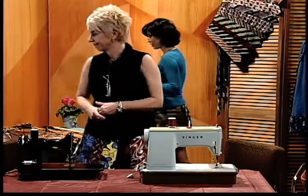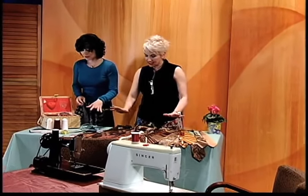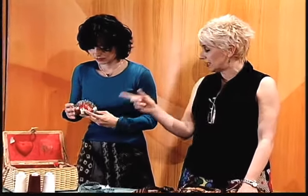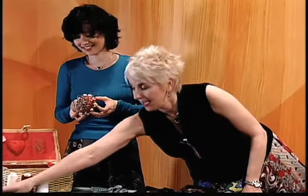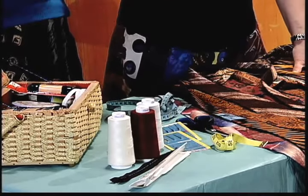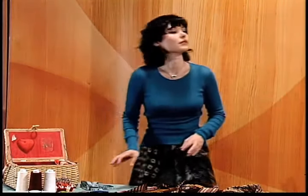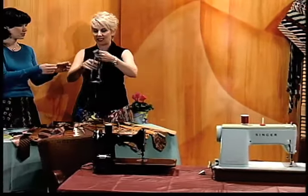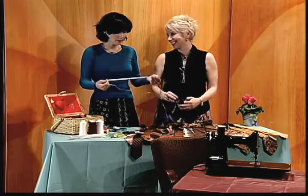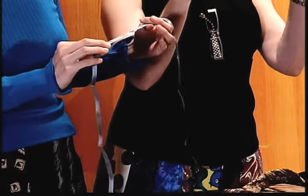Here we have a sewing kit with regular scissors. You obviously need the neckties, thread, a zipper foot, the sewing machine, pins, a measuring tape, a zipper, and a seam ripper — for when you make a mistake, which she never does, of course. And you need seam binding. It looks like a ribbon and you buy it in a little package. It's cheap and available in all the stores.